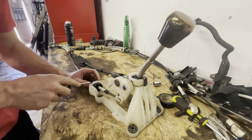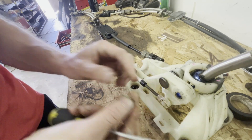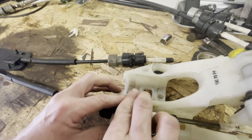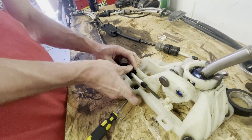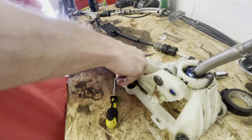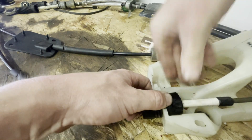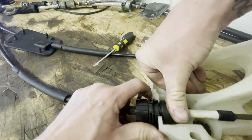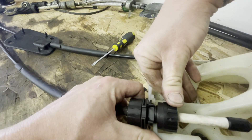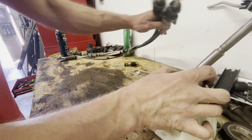First remove the clip, just pull it up. Now remove this pin — just pull it out. Twist this all the way; it spins but it's under spring tension, so it's kind of hard. Gotta keep twisting it until you have enough room to pull up.